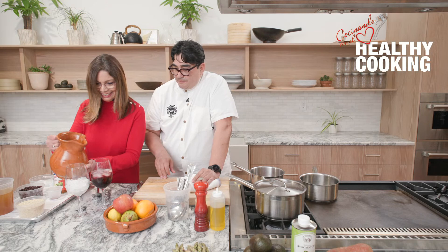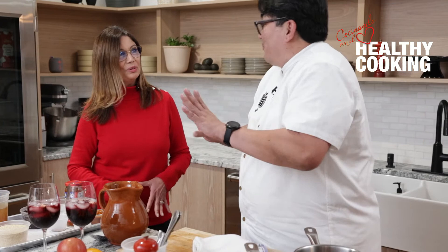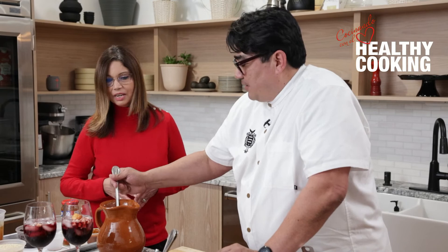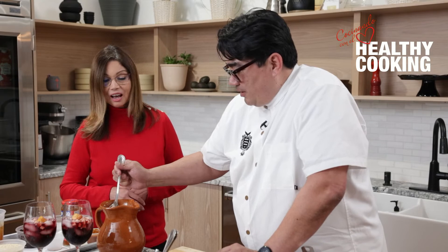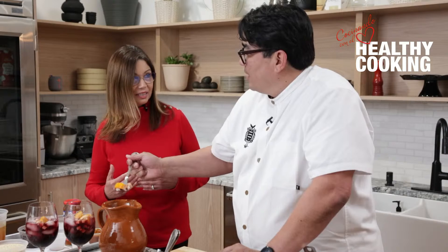My understanding — and I'm not a doctor — is that red wine is good for your heart. How often do you recommend we drink red wine? I want to bust that myth a little bit. Well, the basic idea is that in general we don't want people to drink wine in excess. The American Heart Association recommends drinking no more than one glass of wine a day. And if you don't drink wine or alcohol, don't start — but if you do, it's good to limit the alcohol.